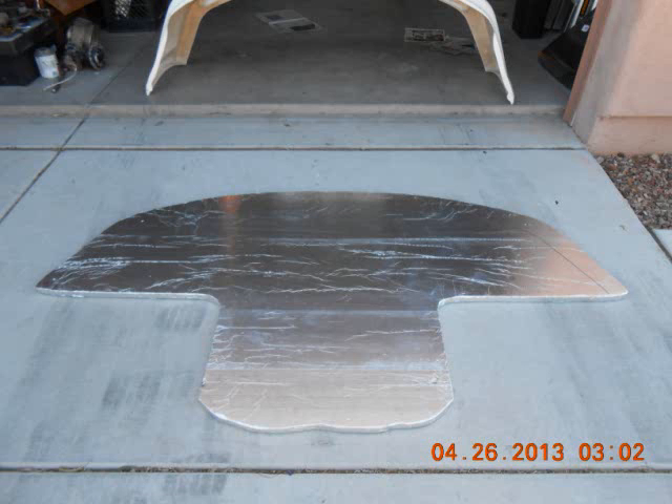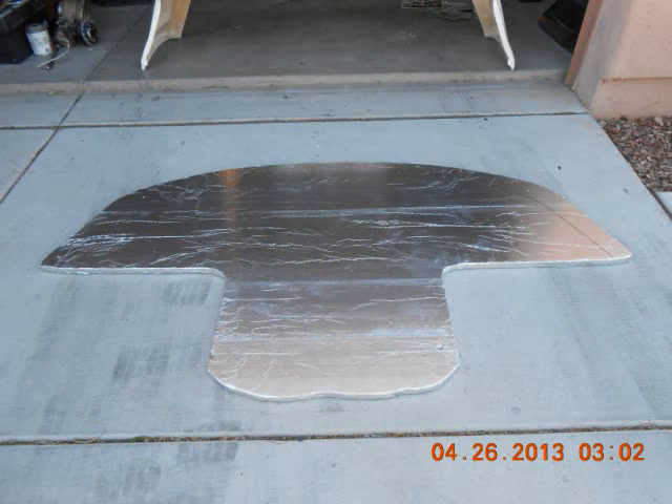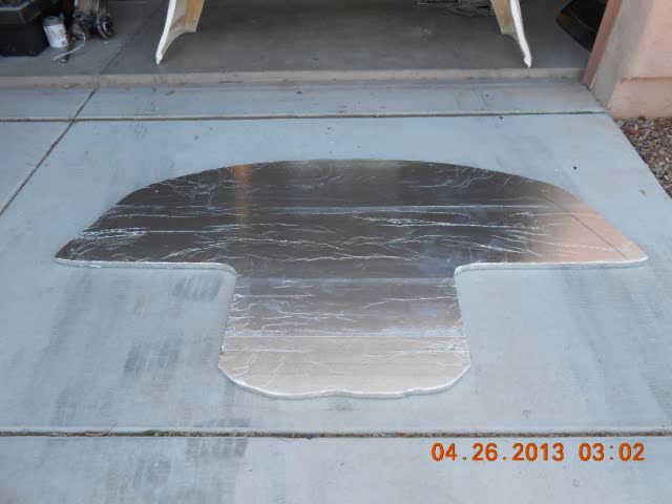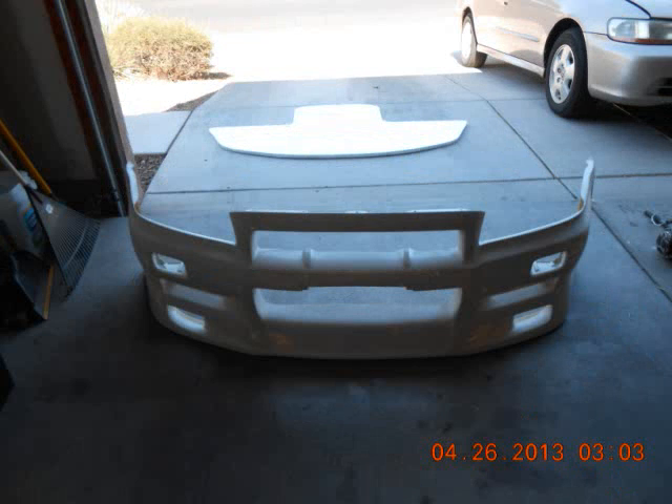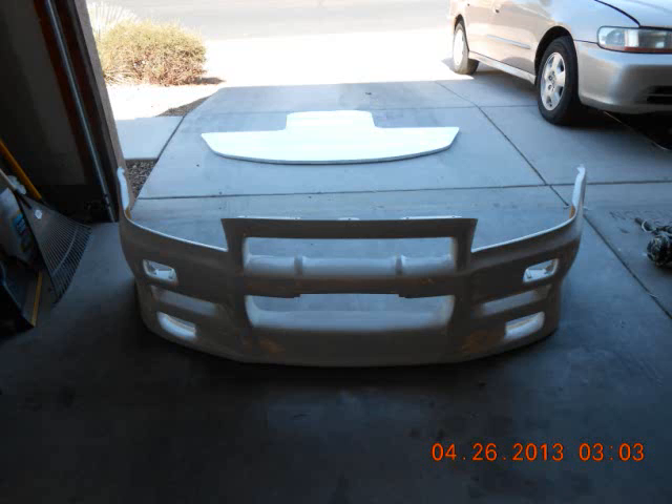Hello YouTubers. What I am showing you now is the beginning process of making the front end diffuser mold. What I have done was take the cardboard information that I had traced out and transfer it over to the foam.